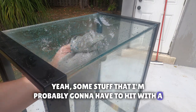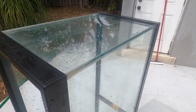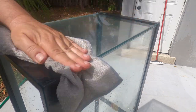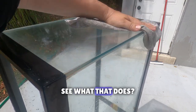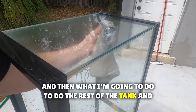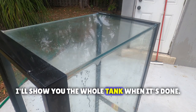There's some stuff that I'm probably going to have to hit with a razor. Let's see the top. Make sure you're wearing gloves - safety first. I'm just going to do this piece, and then do the rest of the tank, and then the rest of the tank's done. I'll show you the whole picture.